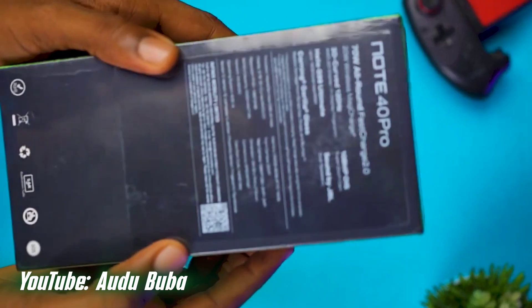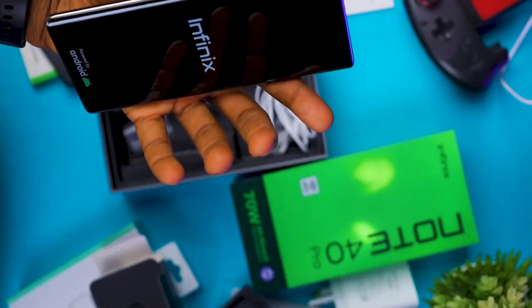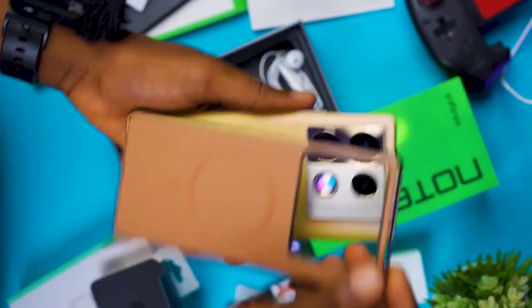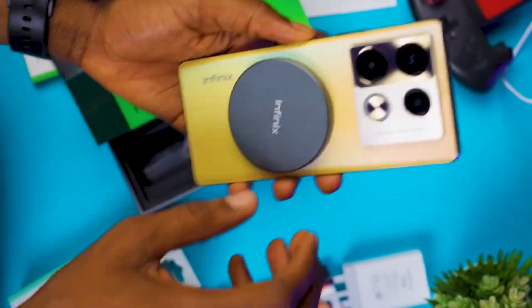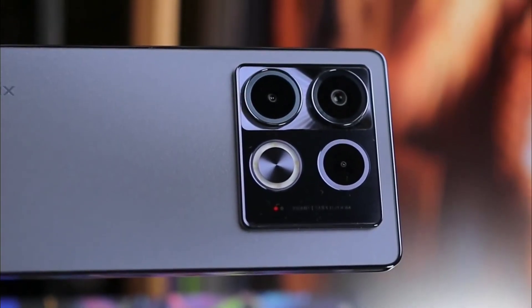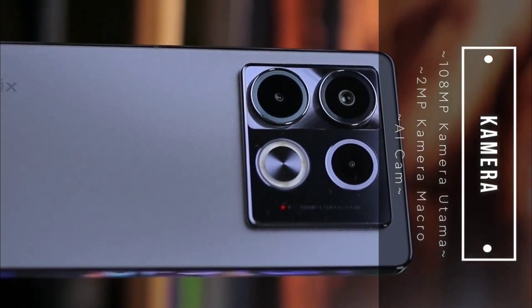Let's take a closer look at the Infinix Note 40 itself. The design is slick and modern, featuring a 6.8-inch Full HD display with a smooth 120Hz refresh rate, which is perfect for gaming and multimedia consumption.